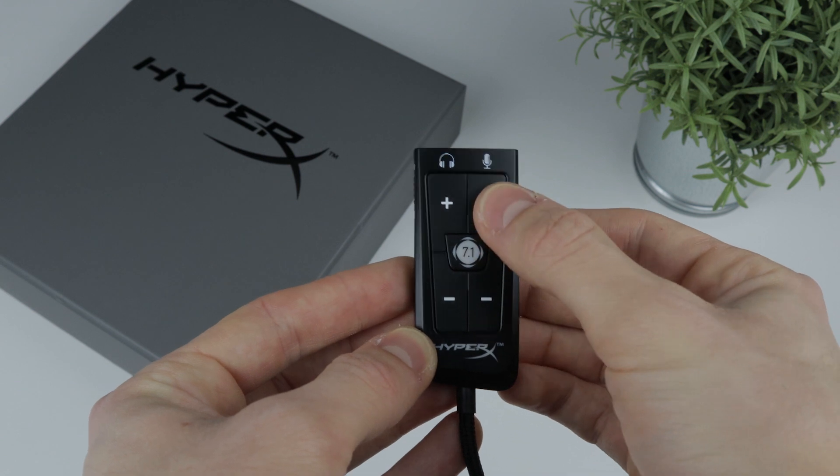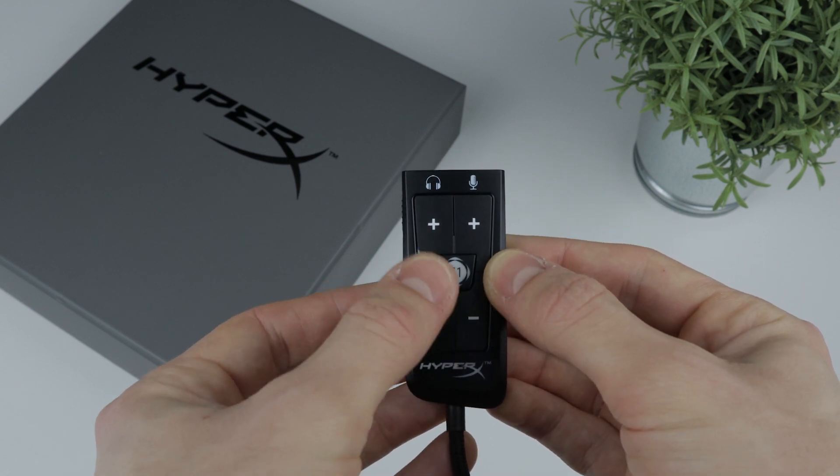The ability to lower the microphone volume is really great because a lot of the time it happens that your microphone volume is set too high and you're in a game and you don't want to blow the ears of your teammates off. The audio controller has a mute slider on the side which enables you to easily mute the microphone when needed.